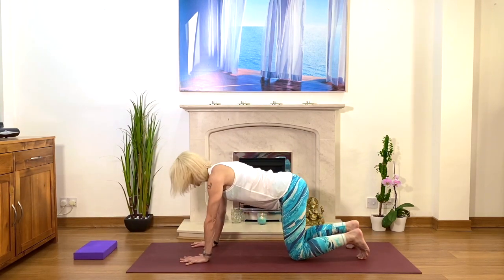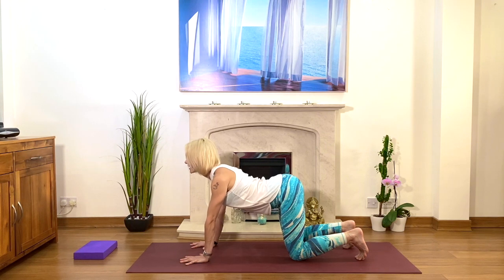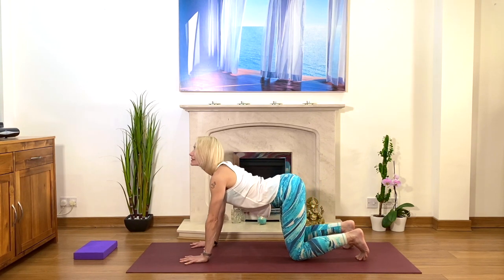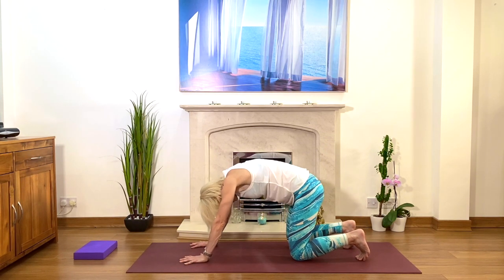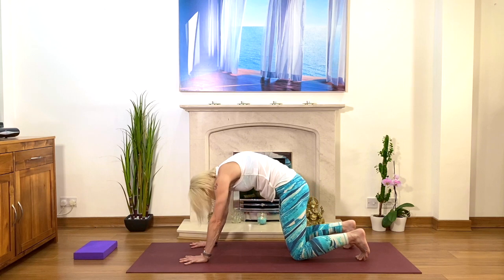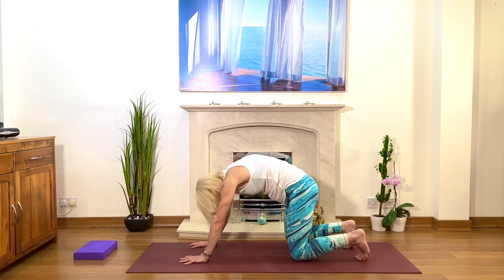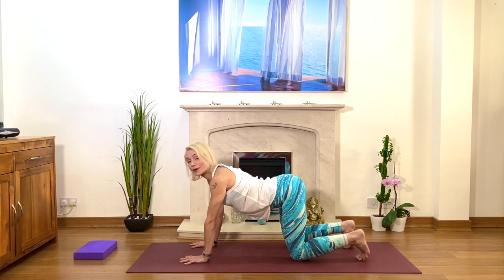Let's do nice and gentle movements of the cow stretch and the cat stretch. On the inhale, look up; and as you exhale, round — tummy muscles engaged. Inhale up, lift your heart, look upwards, exhale and round. Inhale and look up, and then bring your back parallel to the floor.